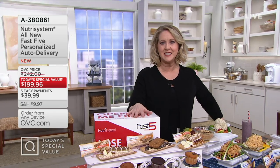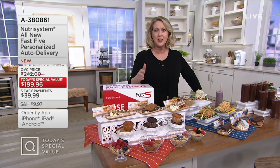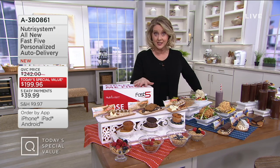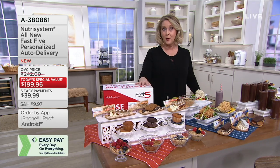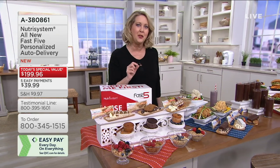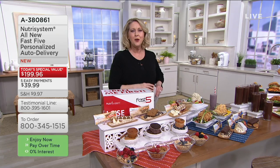Nutrisystem has been coming to QVC for a long time — many, many years. We've got tens of thousands of people who have lost weight with Nutrisystem. It is what I call weight loss that works, and it works every time. If you have used Nutrisystem or you're currently on it, give us a call on our testimonial line: 1-800-395-1601. In all these years we've brought this, we've never done something like what we're doing today.